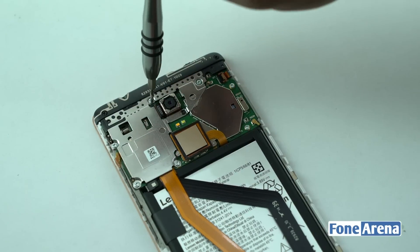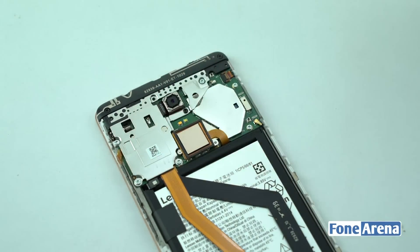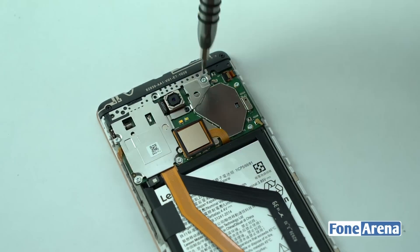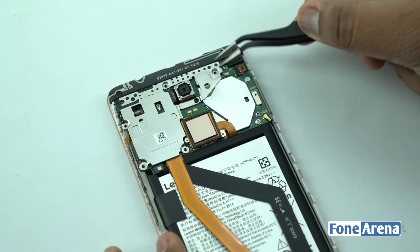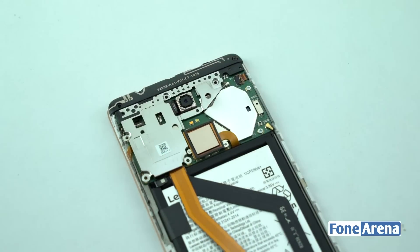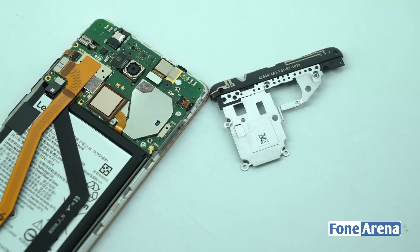Let's remove the protective metal bracket over the main logic board. We have 5 silver torx screws and 3 black torx screws holding down the metal bracket. This metal bracket, along with the top plastic cover, has small circuits to improve cellular as well as Wi-Fi coverage strength.